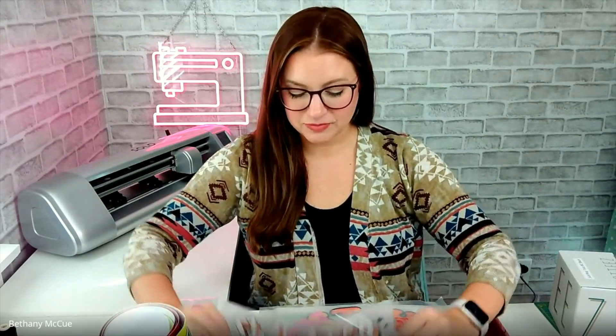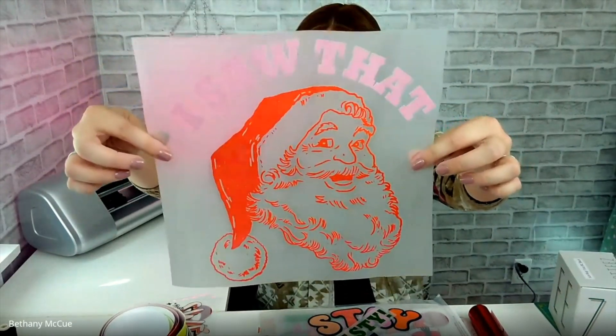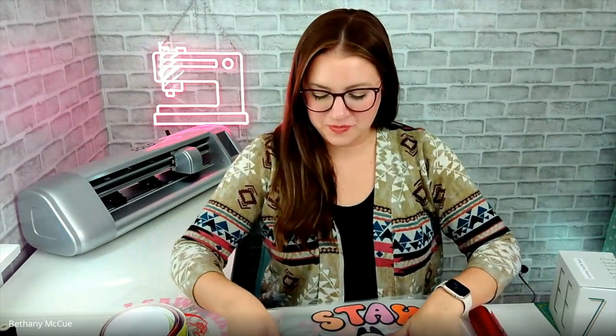Some of the full color transfers I got: first, a Merry Christmas with paw prints — I'm obsessed with my dogs and have a dog bandana business called Biscuit Bell Boutique, so I'll definitely wear this at vendor events. I love this Sweater Weather one with the leopard print — it has four different color layers that would feel bulky with multiple layers of vinyl, but this is just pressed on. This one's hilarious: my fiancé picked out a vintage Santa that says 'I saw that... you're nasty.'